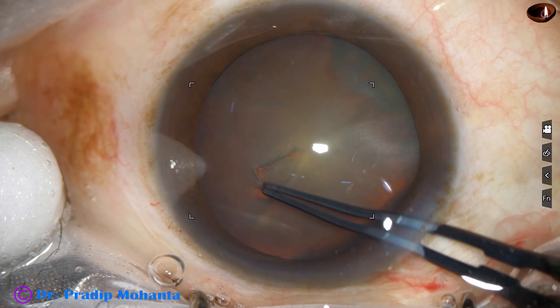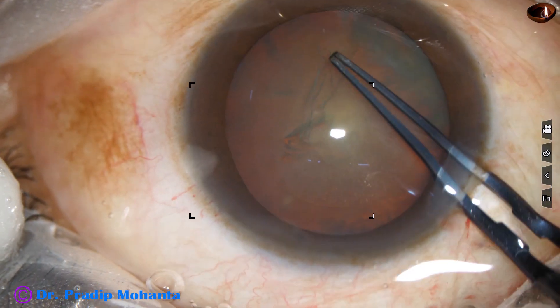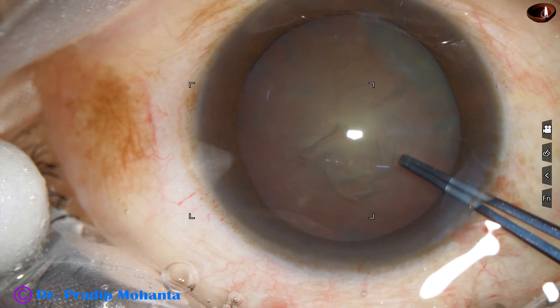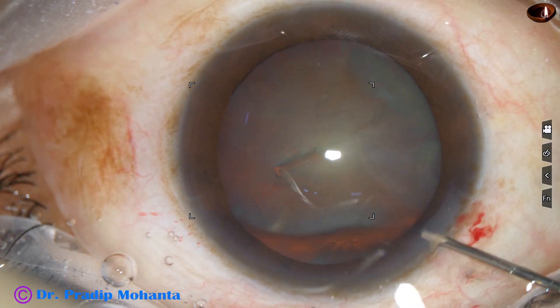Capsulorrhexis is done with utereta forceps. The capsular tag is raised and guided anticlockwise all around. An adequate sized rhexis of about 5.5 mm is done.